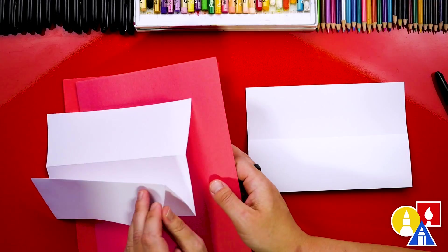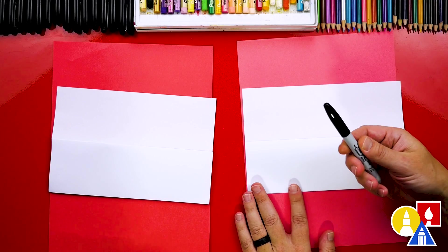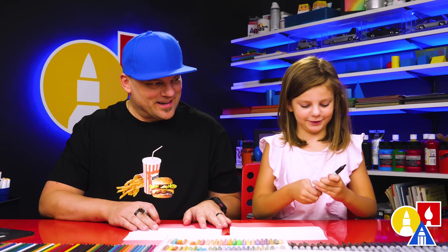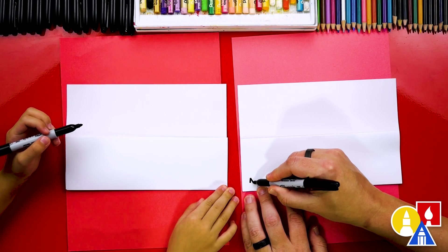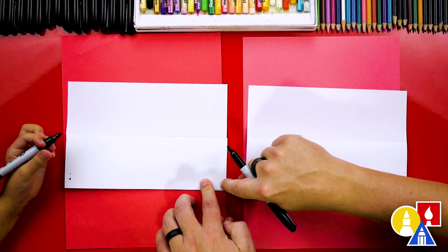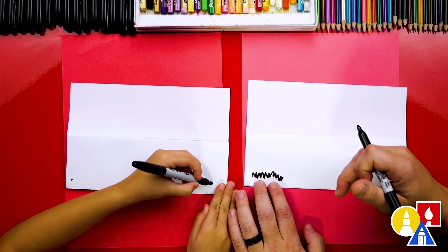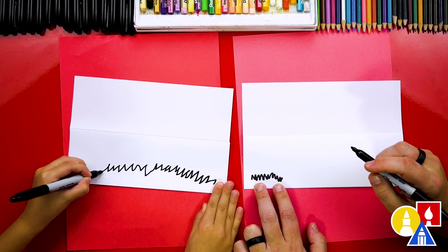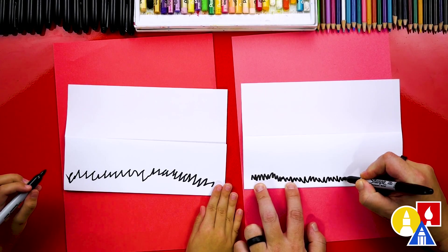Now we're ready to draw our leaf pile. Down at the bottom, we're going to draw a zigzag line right here and go up and down all the way across our paper. Since you're left-handed, hold your paper right here and start your zigzags on this side, then work this way. This is grass and we're going to draw all the way down the bottom part.